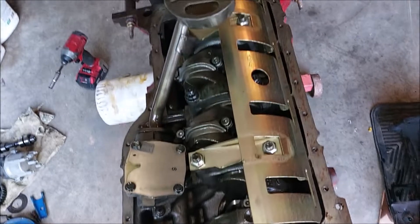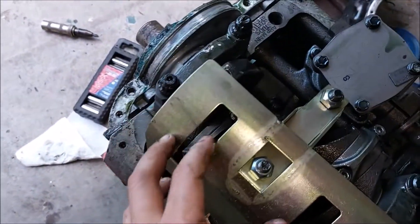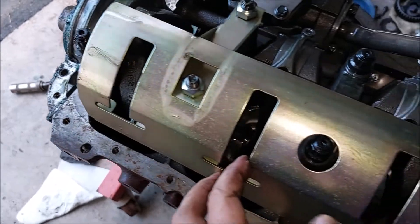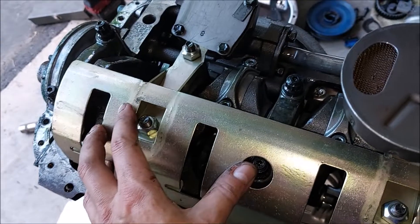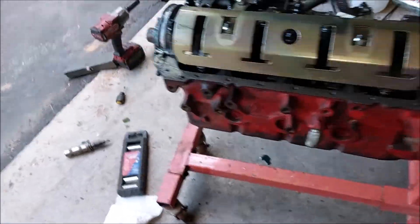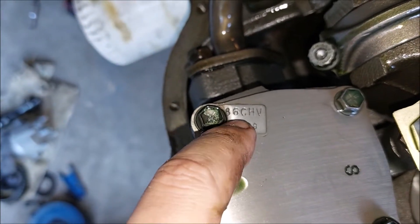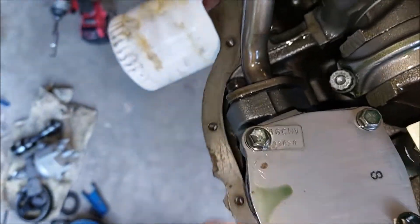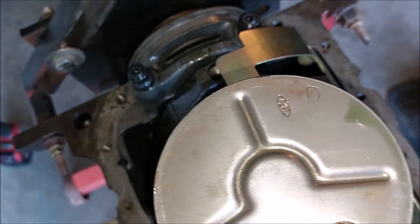Oh, we got some stuff in here. This looks pretty nice — this looks like a windage tray. I'm not sure if it's OEM setup, but it's pretty nice. It keeps the oil from getting on the crankshaft when it's spinning. We've got an '86 high volume oil pump — that's what the HV stands for I'm guessing. The pickup is clean and it's a Ford unit.